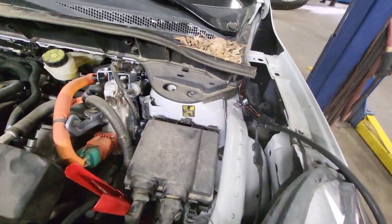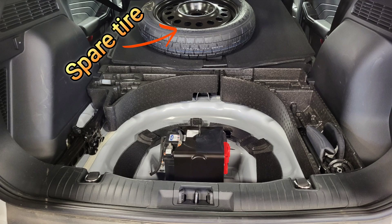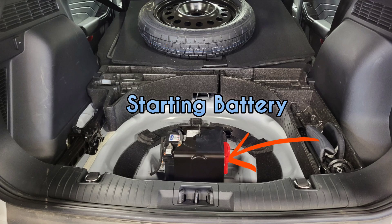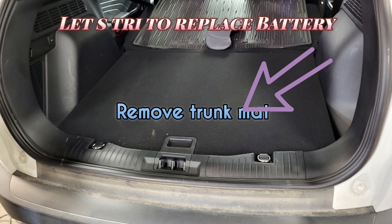And then your car is starting. The starting battery is located on the trunk side. When you remove the spare tire, you can see the auxiliary starting battery is located under the tire. You can change it yourself.